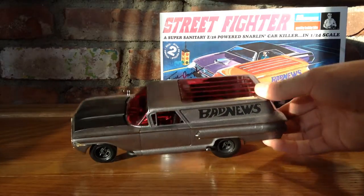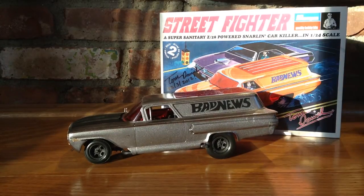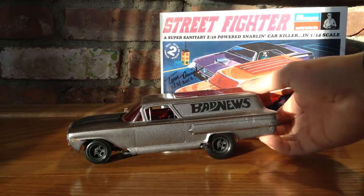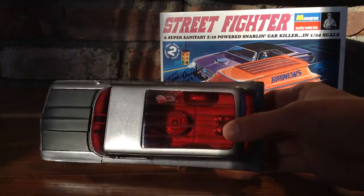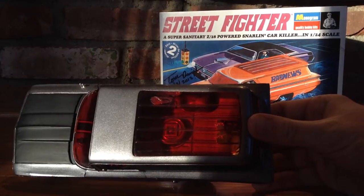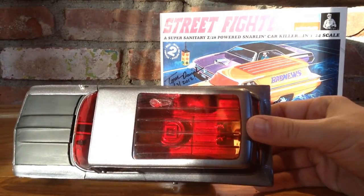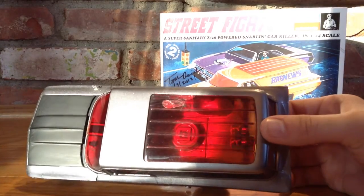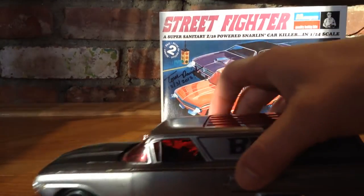On top it's got a nice sunroof. You can see inside — it's got what looks like oil canisters in there. There's a little glue smudge on the top, but overall pretty nice. There's a spare tire back there too. I'll show you the interior.